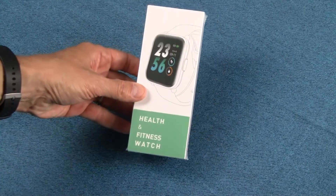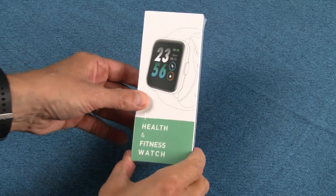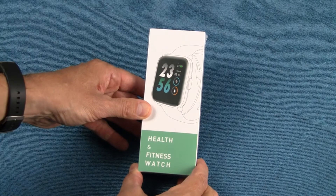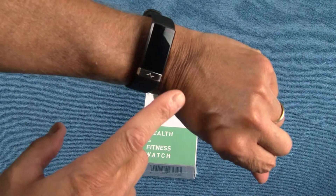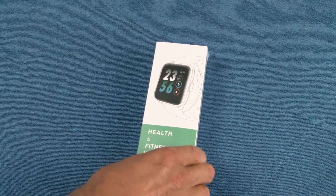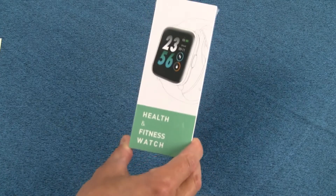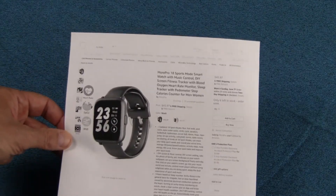Hey, I'm back with a fresh review of a brand new fitness tracker from MorePro — this is model CS201. Regular viewers will know I'm a big fan of MorePro devices. I've been wearing the MorePro ECG on my wrist for months; it's become my favorite. Prior to that I used their MorePro HRV, which I handed down to my daughter. They reached out and asked me to review this newest watch.